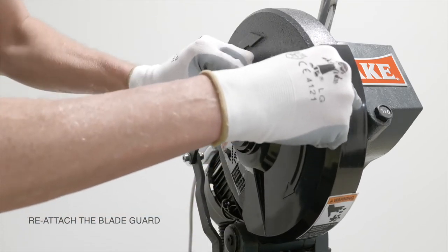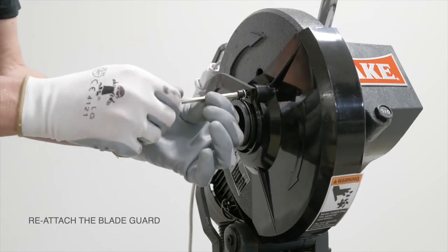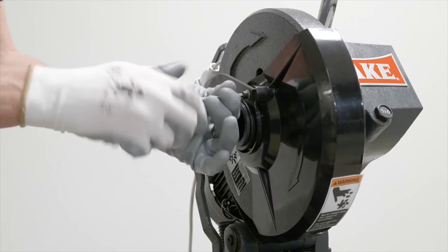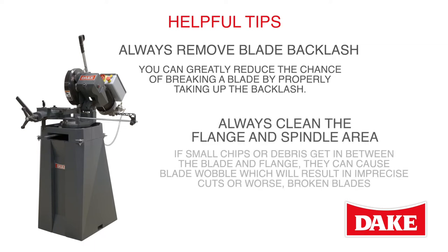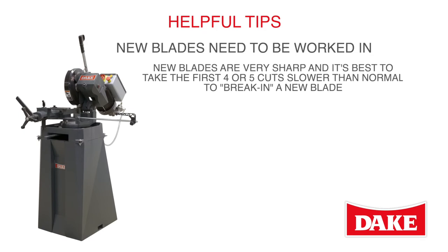There are a number of other things you can do to avoid breaking blades and extend blade life. The most important is to always remove blade backlash. Always clean the flange and spindle area — if small chips or debris get in between the blade and flange, they can cause blade wobble, which will result in imprecise cuts or worse, broken blades. New blades are really sharp, so take the first four or five cuts slower than you normally would to break in the blade.